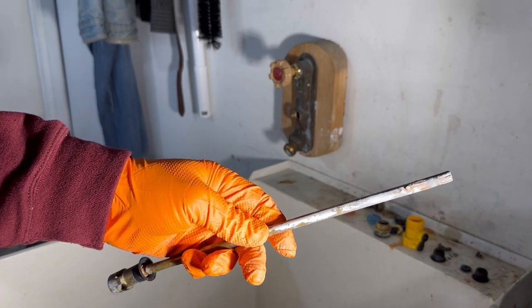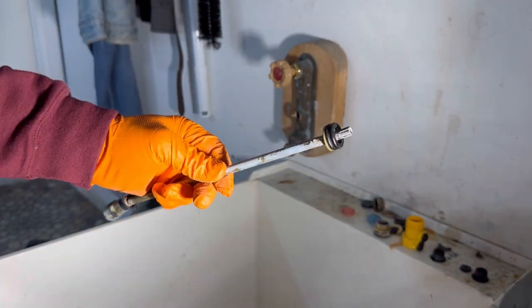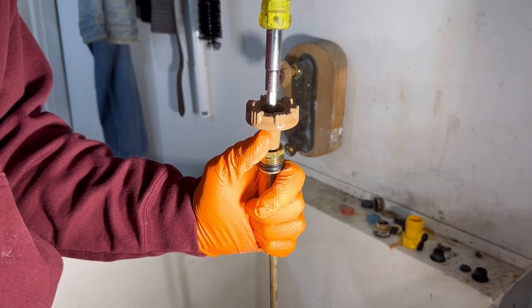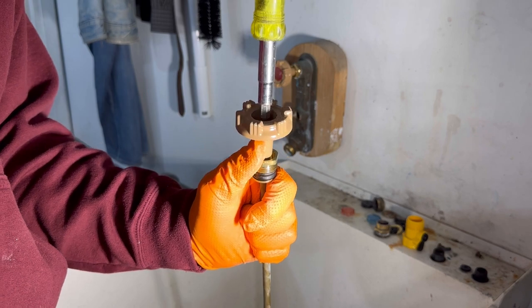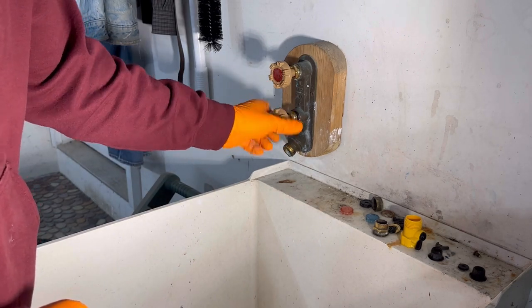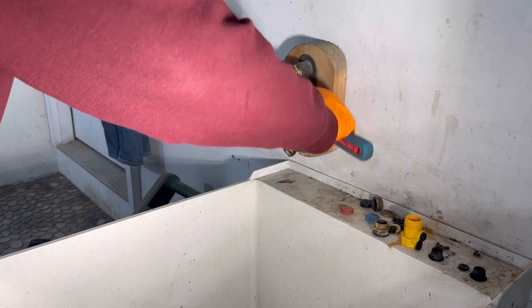And then on the front side, you've got your packing washer and you've got the packing itself — it can go either way. Then you've got the packing nut. And then we've got a new handle and a new screw to hold it on. Get that tight. Put the stem in, close it, and then get your packing started. Try to tighten any kind of brass with smooth jaws so you don't mar it up.